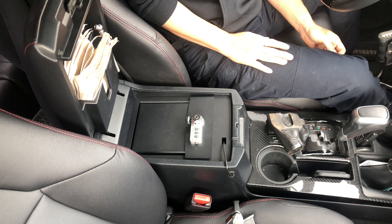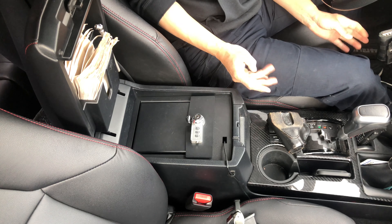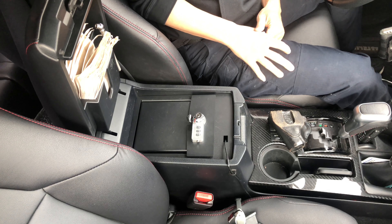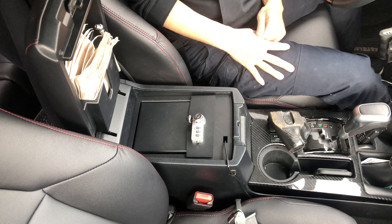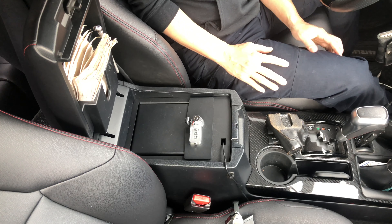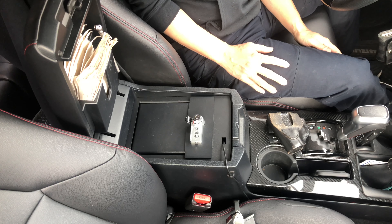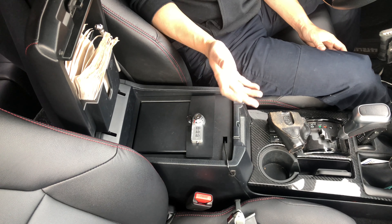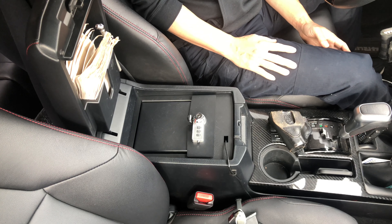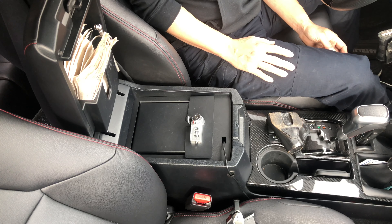Thank you for viewing my video. I really appreciate you guys coming back again and again to watch my amateur videos — I just do this for fun. I like sharing information because there are a lot of 4Runner owners out there. I noticed Toyota sold over 200,000 cars in one year, and everywhere I go I see 4Runners. I'm sure 4Runner owners want to know these things — not just in California but everywhere. Soon I'll have an episode specifically for 4Runner owners in Hawaii.